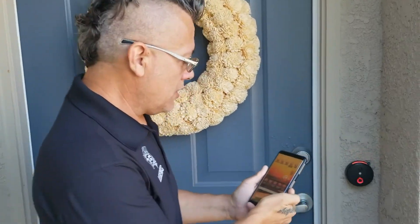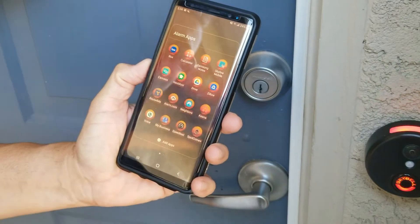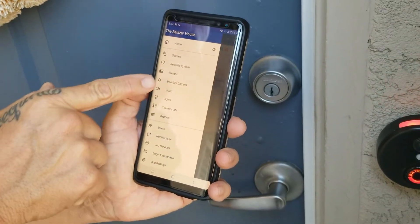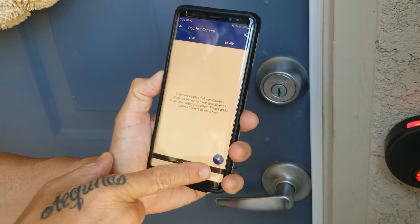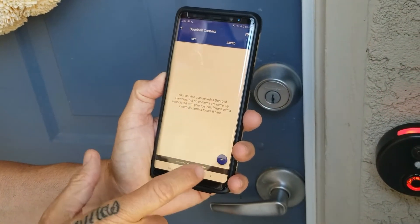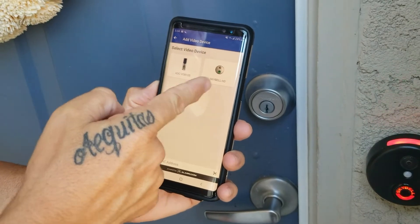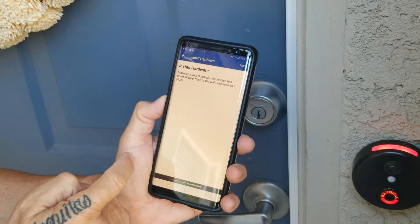First thing we're going to do is come to the alarm.com app and open it up. We're going to hit the top three lines, go down to doorbell cameras, and tap on there. At the bottom, because I have an Android, it has a plus sign — iPhones actually say 'add' — so just hit the plus sign or the add button. You have two different doorbell options; the one we're doing is a SkyBell HD, the round one, so just tap on it.